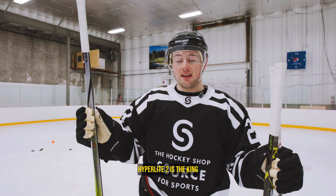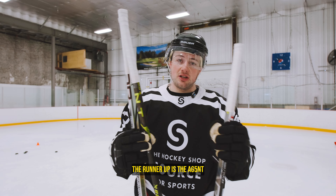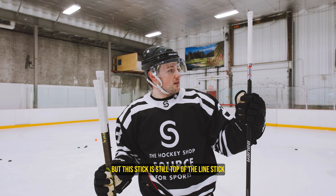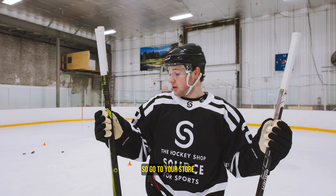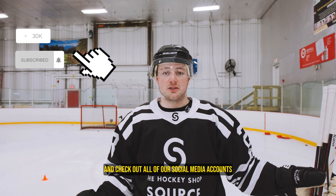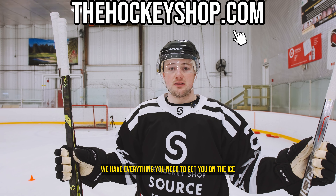Alright guys, Hyperlite 2 is the king — it's the GOAT. It won two out of three challenges, and if I worked on my toe drag a bit more in the garage, I might have won three out of three. The runner-up is the Agent — it won Challenge 1 and is a really good stick, can't go wrong with it. The Hyperlite 1 didn't win any challenges, but it's still a top-of-the-line stick and honestly you can't go wrong with any of these three. Go to your store, try them out, see what fits. Thanks for watching — if you enjoyed this video please like, comment, subscribe, and check out all of our social media accounts linked below. If you want to buy one of these sticks, check out thehockeyshop.com — we have everything you need to get you on the ice. Thanks guys.